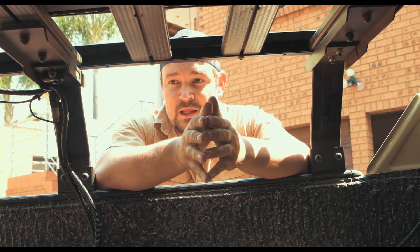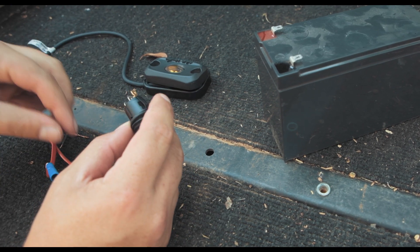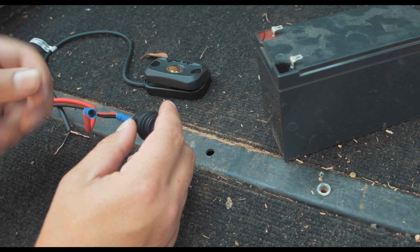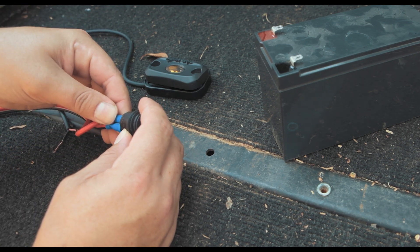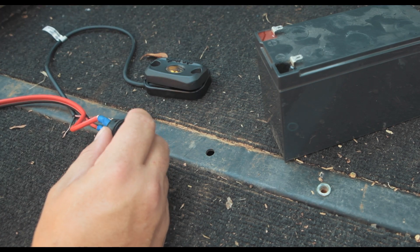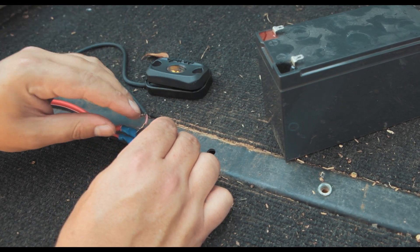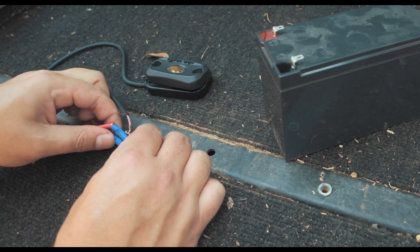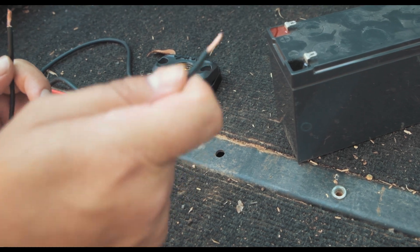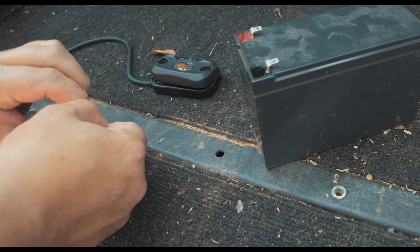Now I'm going to do a quick demonstration of the actual wiring. Here's the switch with the three prongs. Take the negative wire — which connects to the negative terminal on your battery — and connect it to the top prong. The positive wire coming from the positive terminal on your battery connects to the center prong. Then on your light, take the positive wire and connect it to the bottom prong on your switch.